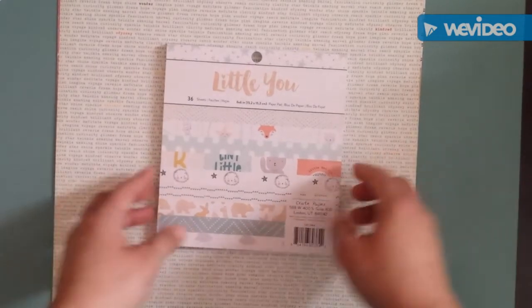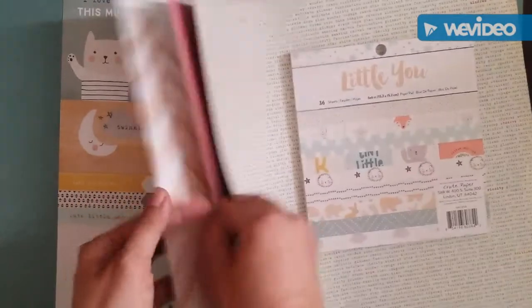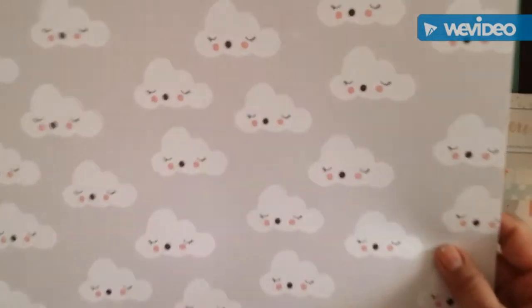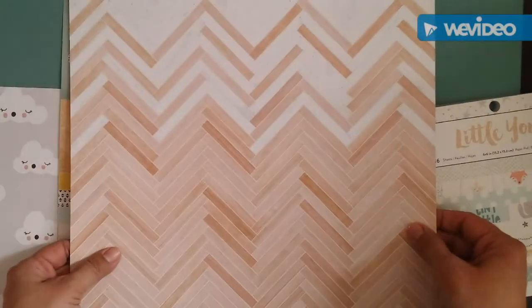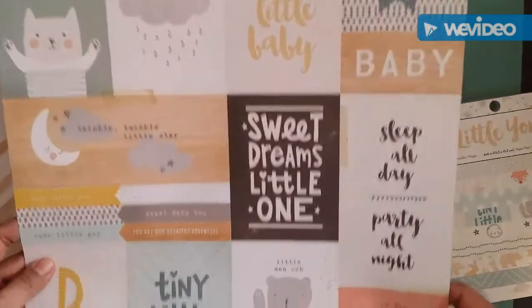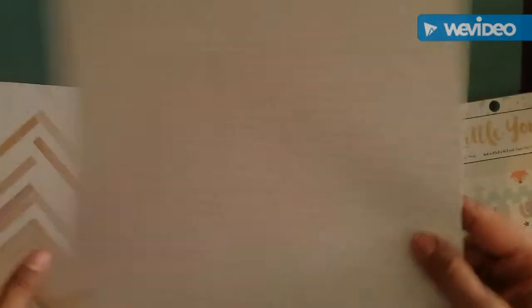I got this order from scrapbook.com and this is the Crepe Paper collection. I only got the 6x6 pack and some sheets, not this one. This is so stinking adorable — look at those cute clouds! The other side is cute too but I like the clouds. I love this one; I'm gonna use it as a background, and this one which is the cut-up paper with cute sayings and stuff. So adorable — you can use this one as a background too, it's really nice.